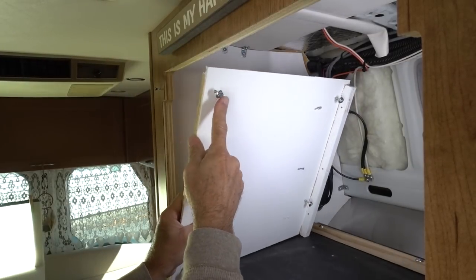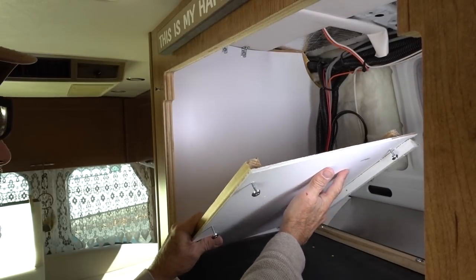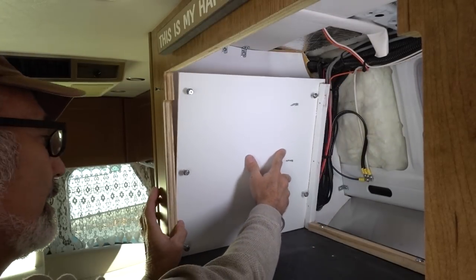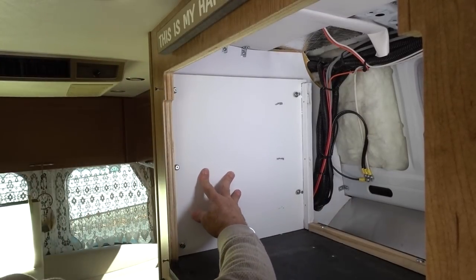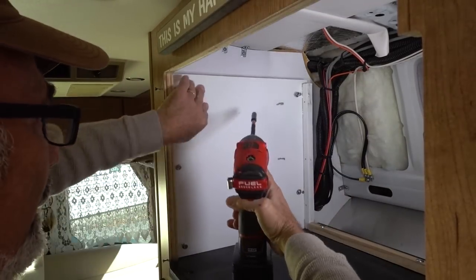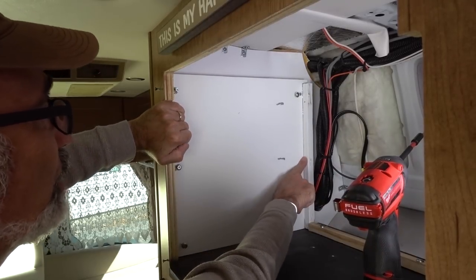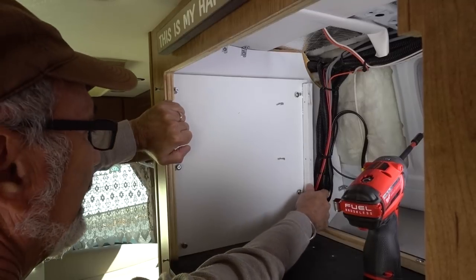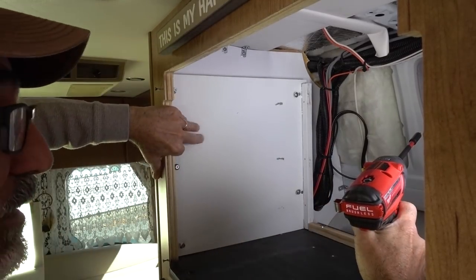I got my screws preset, ready to go. Get this in position — make sure you're not kinking any wires. Oh, that's nice. That looks good. Of course, look at this: when I preset the screw and drilled these holes, I scraped my board. So I've got to give it another shot of paint.